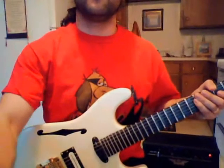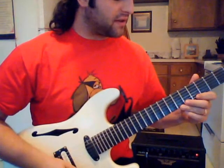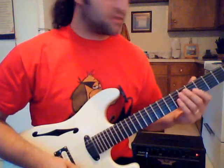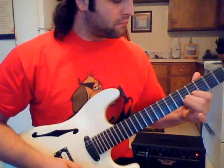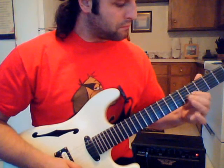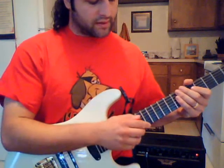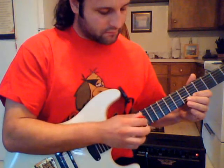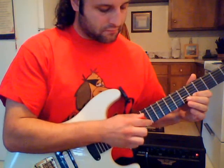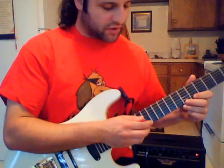So basically what we're doing here — on the fretting hand, it's just going to be 5th fret, 6th fret, just going down each string. So 5, 6, 5, 6. And then the tapping hand is just going to alternate middle, index, middle, index. But now together the two fingers are going to go like that.